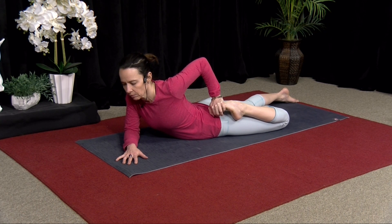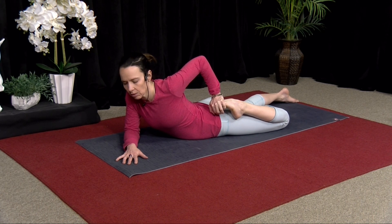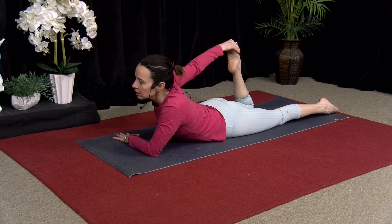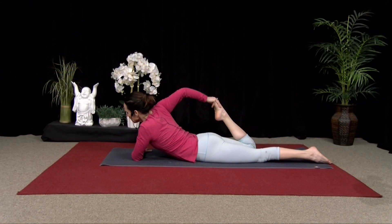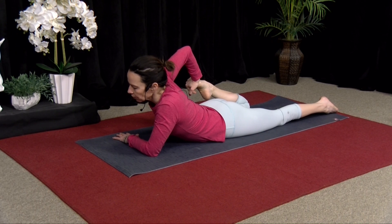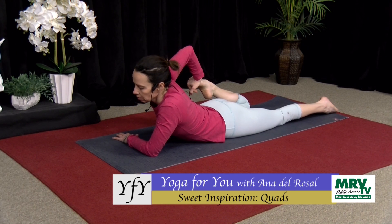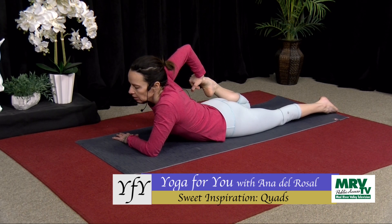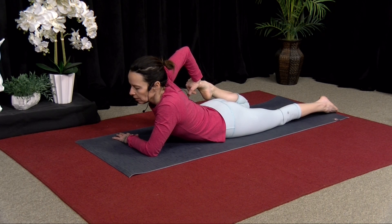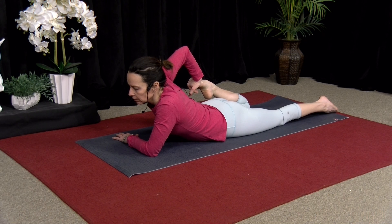Two more breaths here. And then release, take the opposite hand in front of you, bend the opposite knee, reach back. You might just be here and that might be enough — really just listening to your body and doing what you can. Make sure the front hip point is down, so you're not lifting the hip. Lengthen the tailbone towards your knee to really open up the pelvis and the front of the hip. Take two more breaths, and then slowly release.